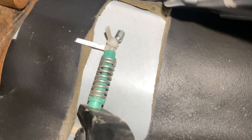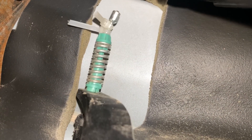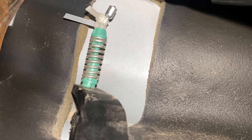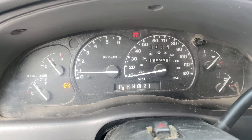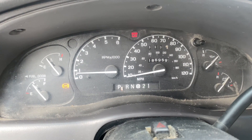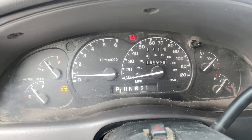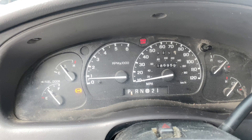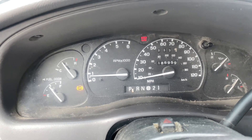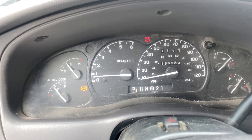I got two of them on there. Still a little bit of slack, but definitely way, way better. So we have a total of 186,000 — so pretty much 187,000 miles on this. You can see where the RPMs are at. It's got a slight dip and miss, but I think that's just spark plugs.